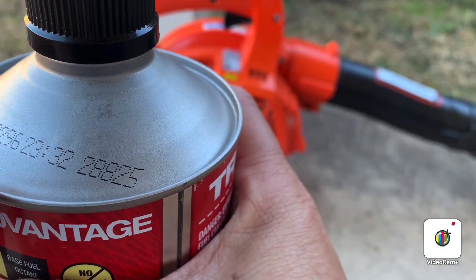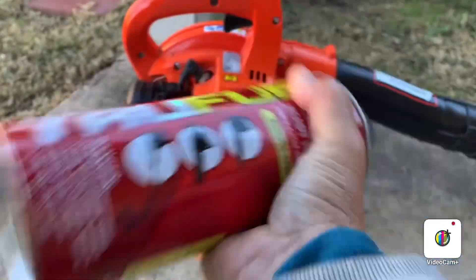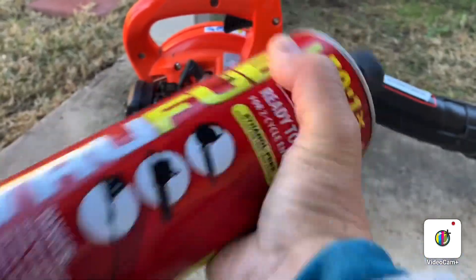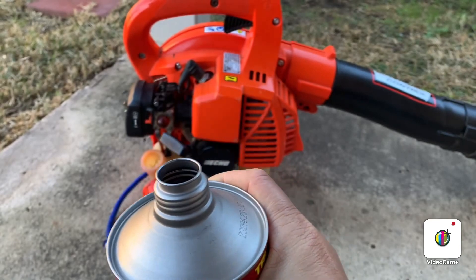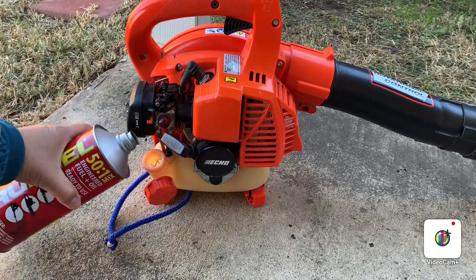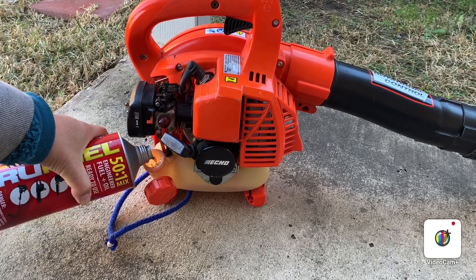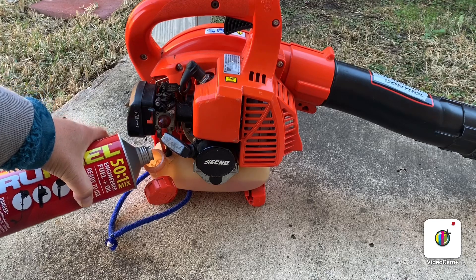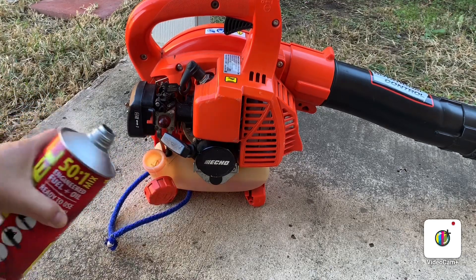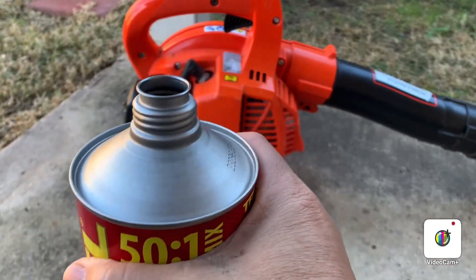So once you open it, it's still good for two years. This is the first time I opened this one — still new. The good thing about this can is you're not going to waste gas; it's easy to pour, unlike the other big container I reviewed. That one is hard to pour, and the spout comes brittle when you're not using it for a long time.